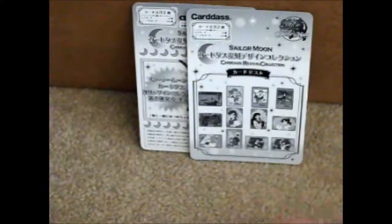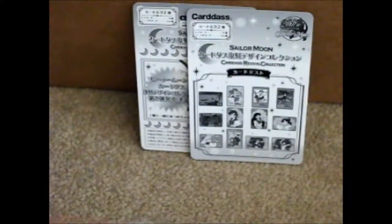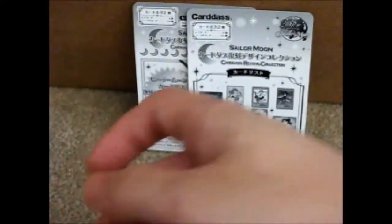So it has all 32 cards shown on that thing. So here we go.